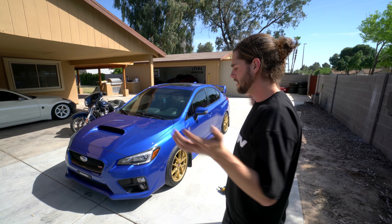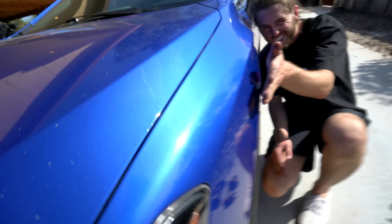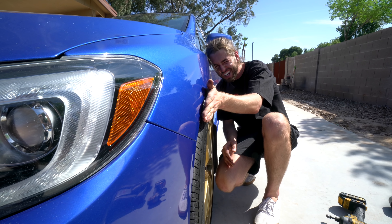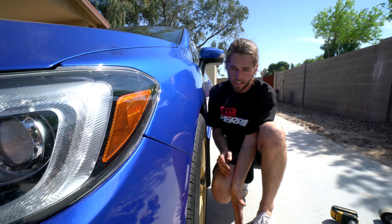Ta-da! We are done. Super stoked on how it looks. Come up close at this angle — you follow the fender line and it touches the tire. That's what we want. It's right past the fender at one point — that's exactly what we want. Looking good.